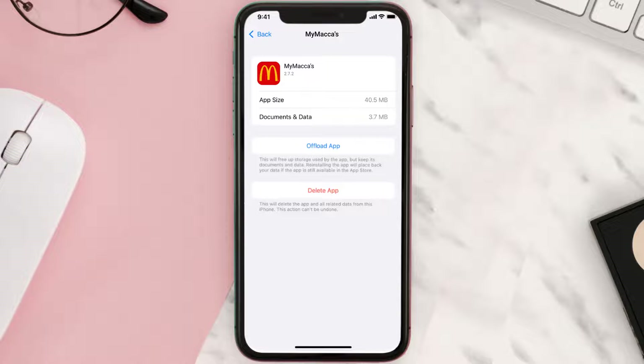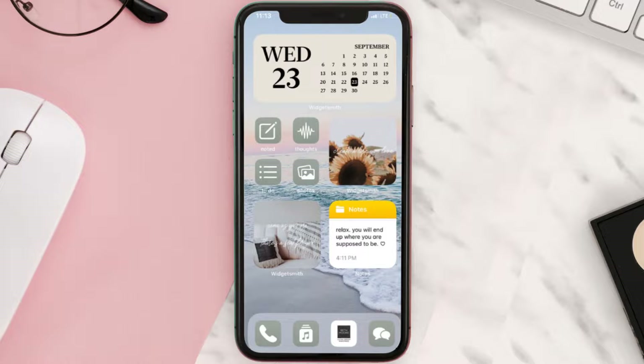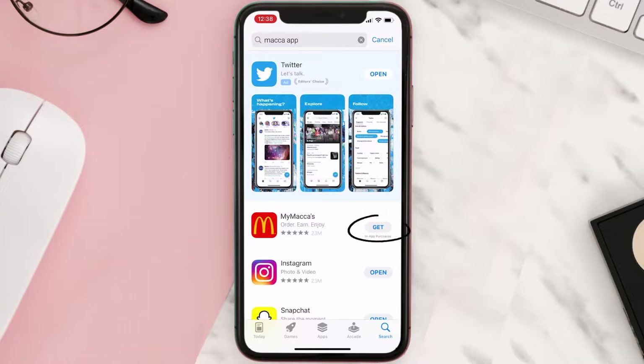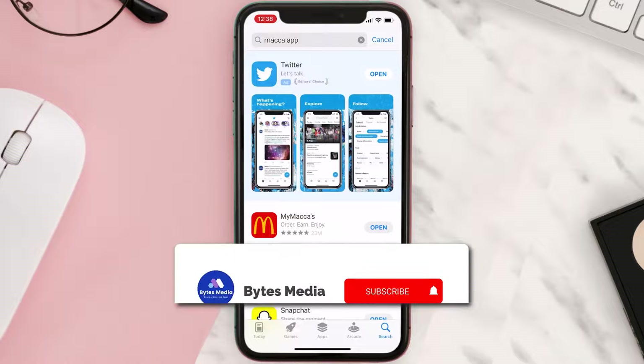Follow the onscreen instructions to navigate all the way to the app page. Once you're on this screen, tap on Delete App to uninstall it from your device. Once uninstalled, open up the App Store, search for the app, and click on the Get button to install it back on your device. Hopefully this will fix the issue.